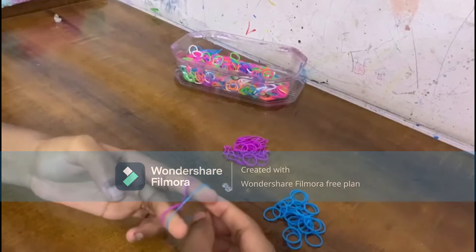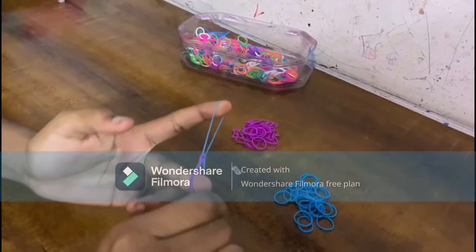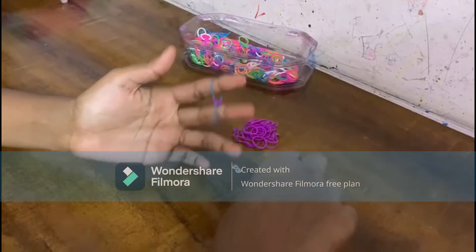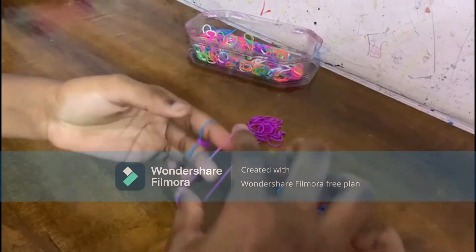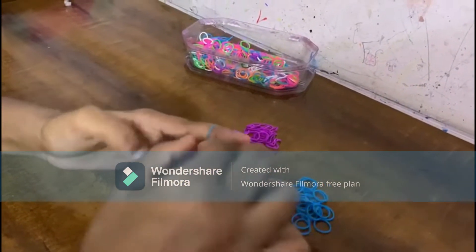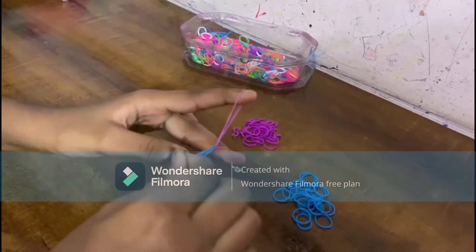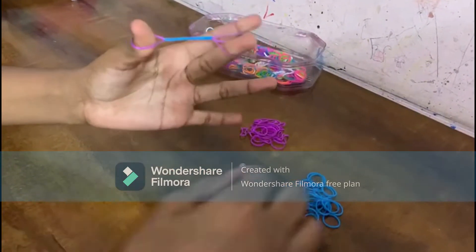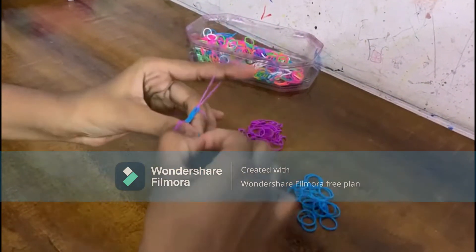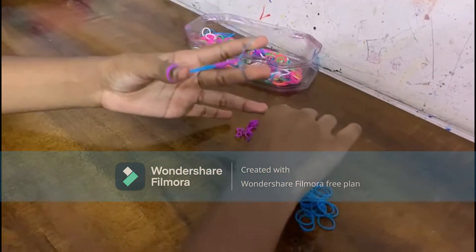These are the first two steps — do it like this and repeat this process a few more times. After you do this, pull the first one and put it on your thumb, and continue the process like this.